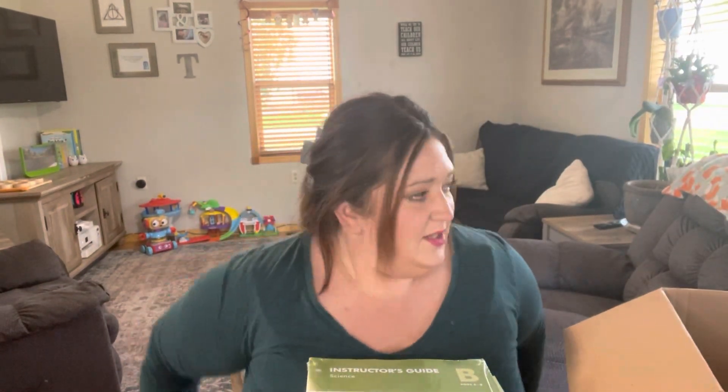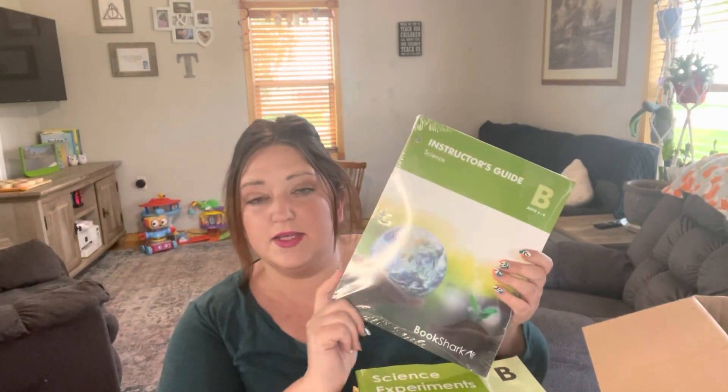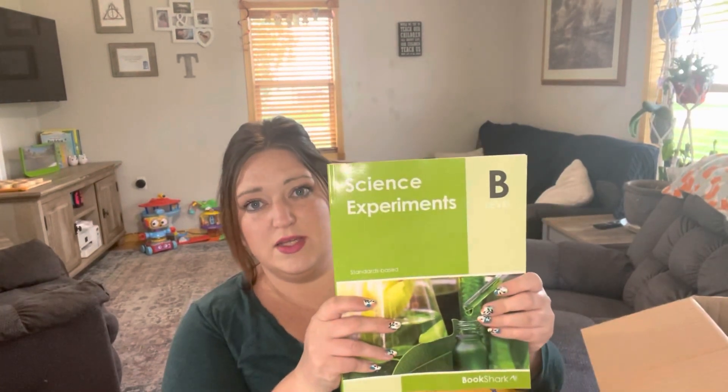So, Bookshark — if you haven't used Bookshark in the past, it looks like I didn't get a new binder. The pieces come loose-leaf like this and you just stick them in the binder. This one is the instructor guide for Level B, and it also comes with the science experiment kit or guide — all the experiments you would do throughout the year. We loved the ones in Level A, so I'm sure we'll love Level B.